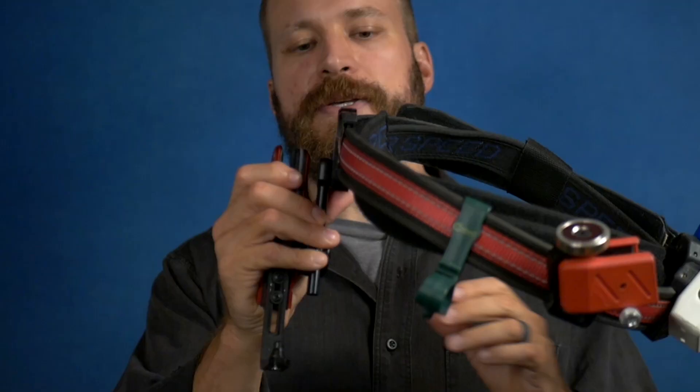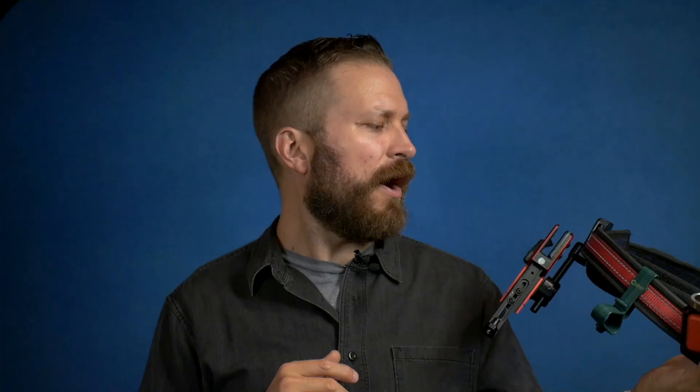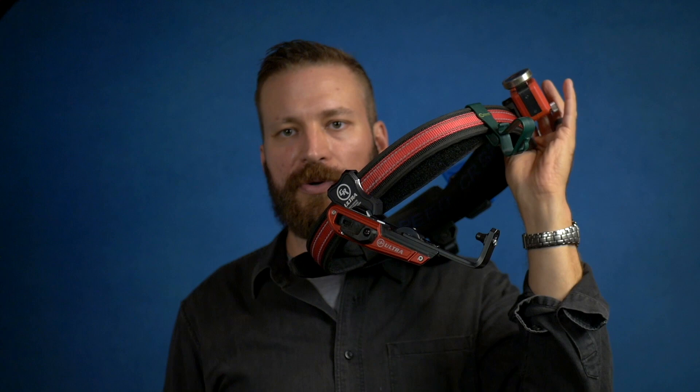Since the hanger is fully adjustable you can tune it any way you want with whatever cant and orientation. It does ride a little bit close to the belt and there's no way to offset it from the belt, but that hasn't been an issue, although my thumb rest does run into the holster sometimes when holstering — which is why you can see the silver streaks on it.